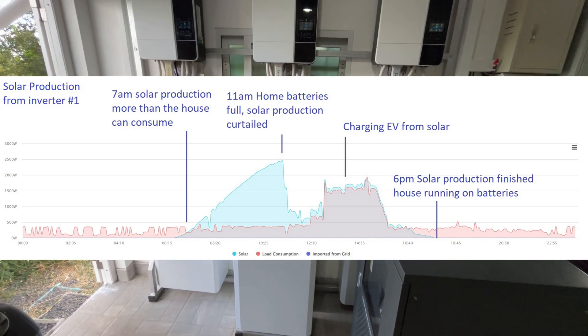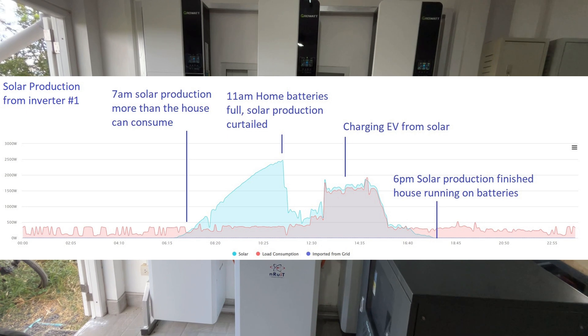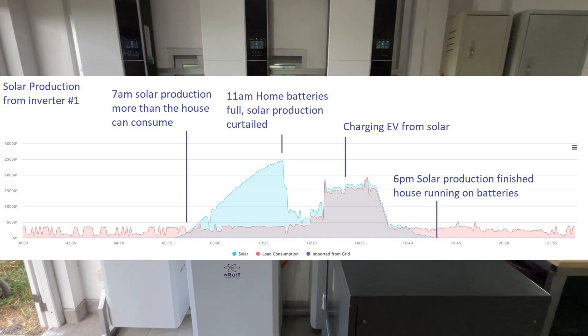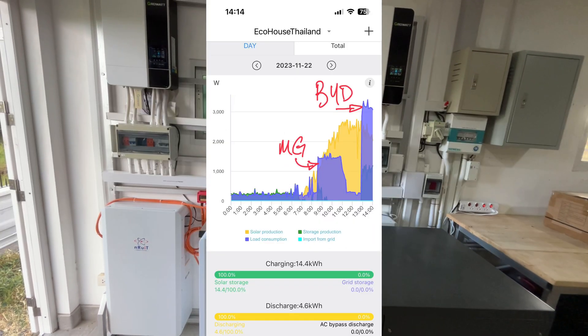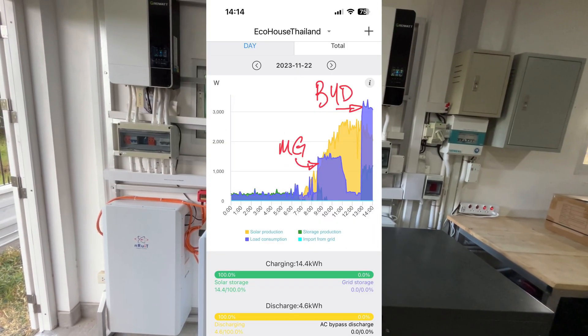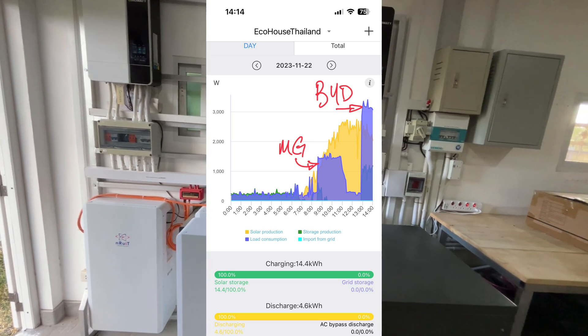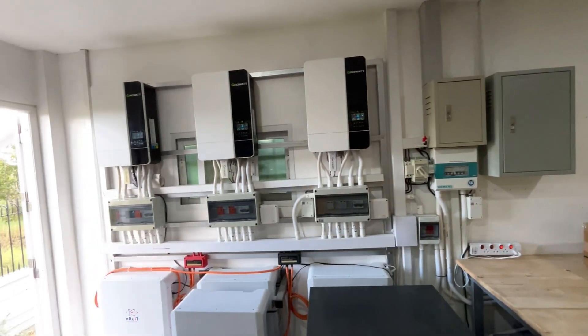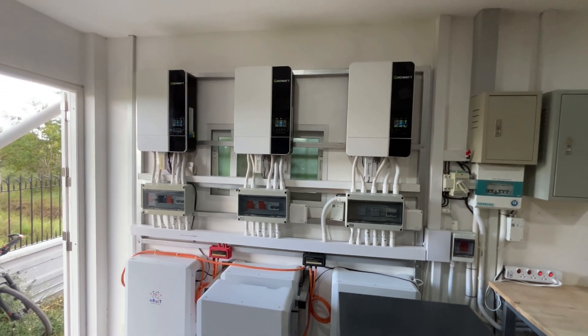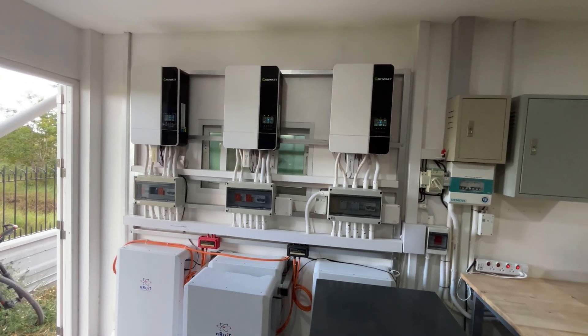Previously, once the house batteries were charged I'd charge my EV, and once that was done I had excess power in the middle of the day being curtailed. Now with my second EV and a much higher peak load, we're adding a fourth inverter, giving me access to 20 kilowatts of power — assuming I have the solar to go with it.